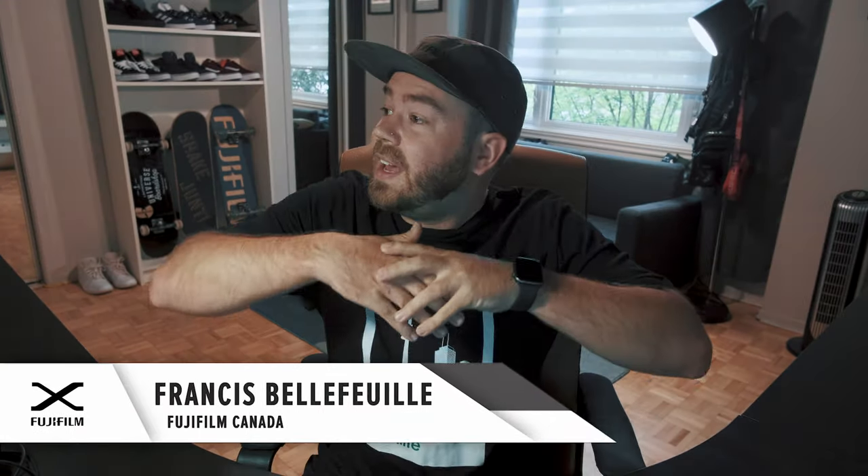All right, so today we are going to talk about how to elevate your story game on Facebook and Instagram by using your Fujifilm X-series camera, or even GFX. You can go nuts.